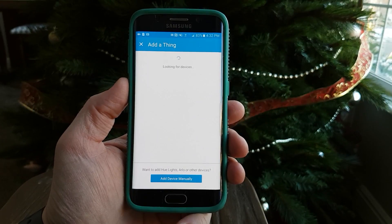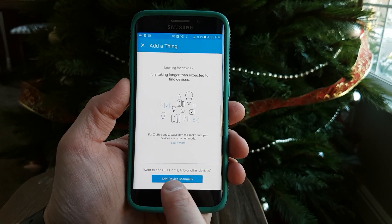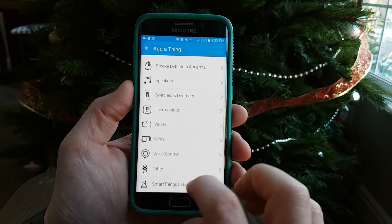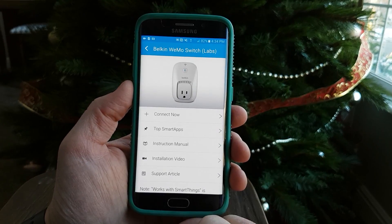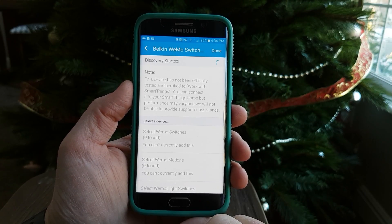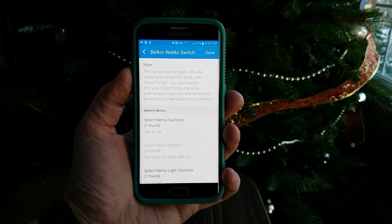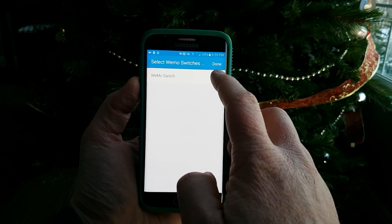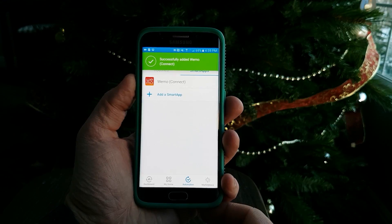I'm going to hit add a thing and it will automatically look to see if it can find any devices. If after a certain amount of time it cannot find those, you can click add device manually. You just browse for your device depending on the category — I know the Wemos are under SmartThings Labs at the bottom. After fully setting up my Belkin Wemo through the Wemo application, it now shows select Wemo switch. I select that, add it to SmartThings, hit done, and now we have added our Wemo switch.